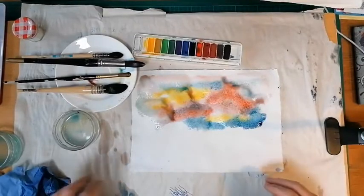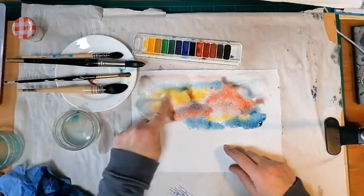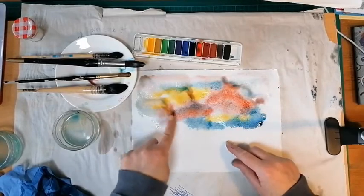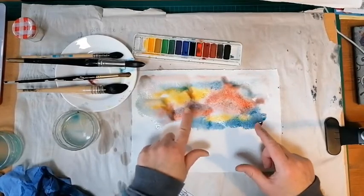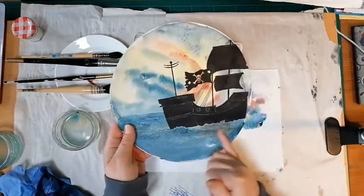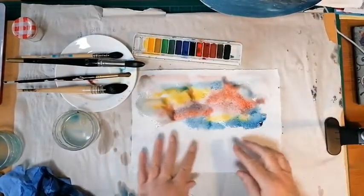Here's another sky that I've painted with a bit of salt in. You can see where the watery pools on the watercolour paper are forming and the colours are starting to mix a little bit. Just let them do their thing. What we're going to look at now is putting the sea underneath.